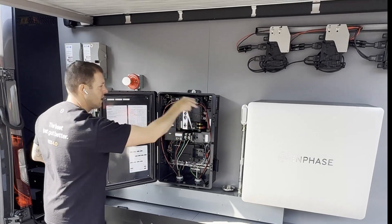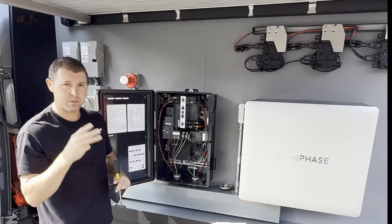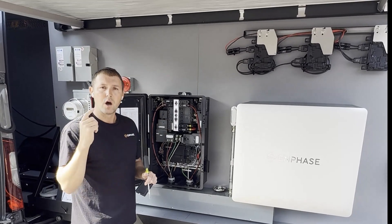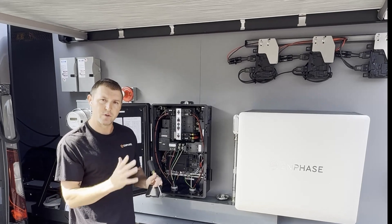If you come in the right side for the battery, left side with the PV. We do ship three different plates with those pre-grounded plates. So you have a three-quarter, a one-inch, and a one-and-a-quarter inch. So you can swap those out.